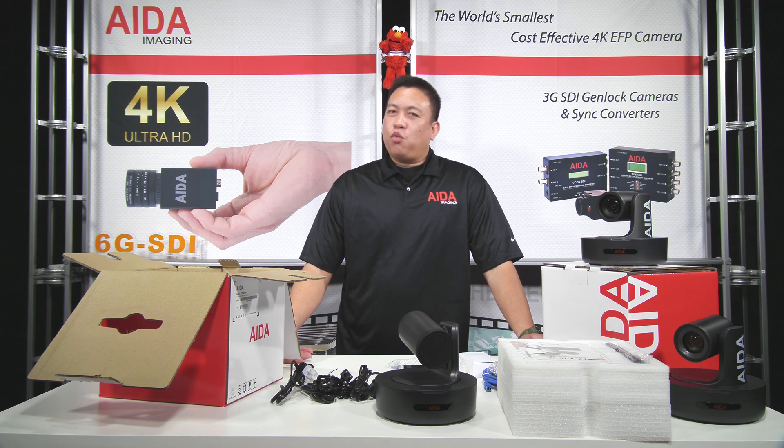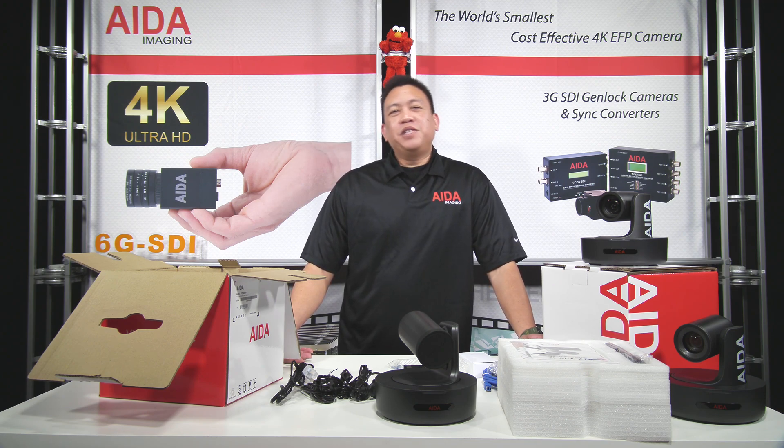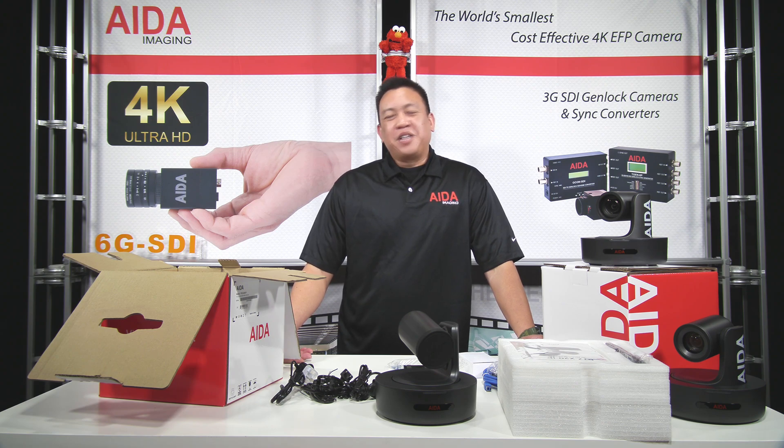For more information about these products and where to find an authorized dealer, please visit our website at 8aimaging.com. Thanks for watching.